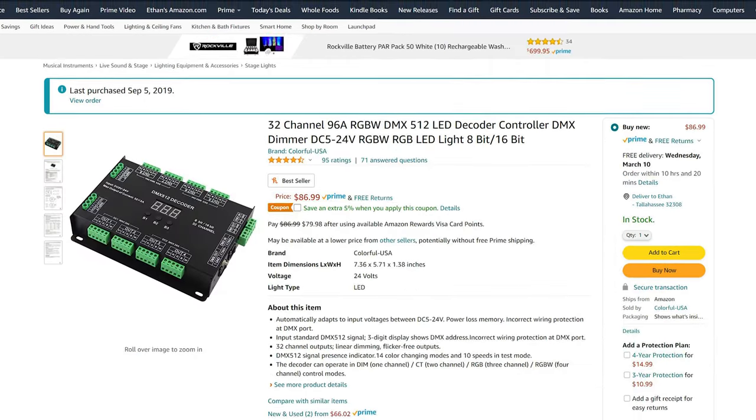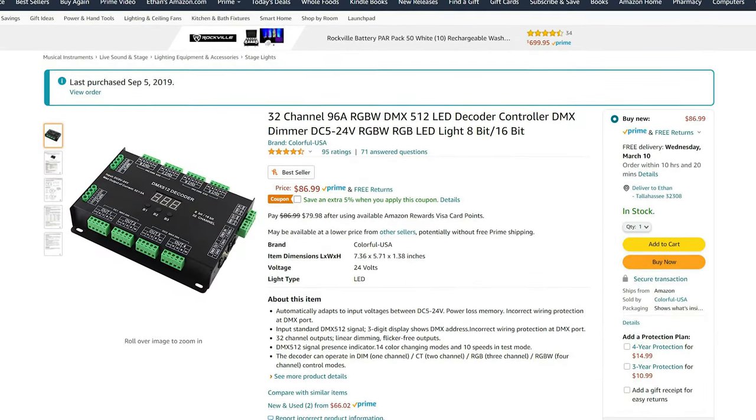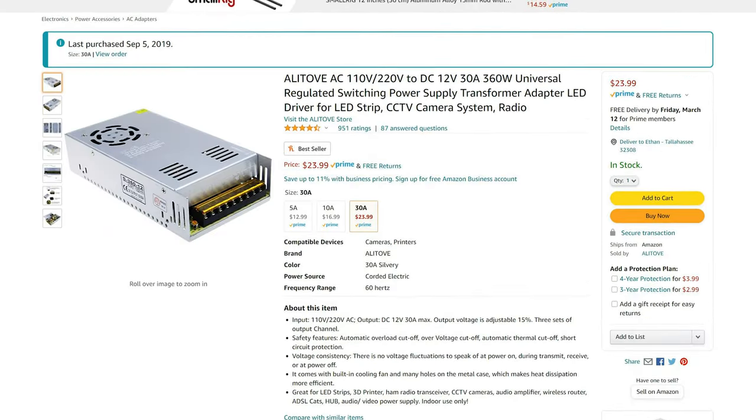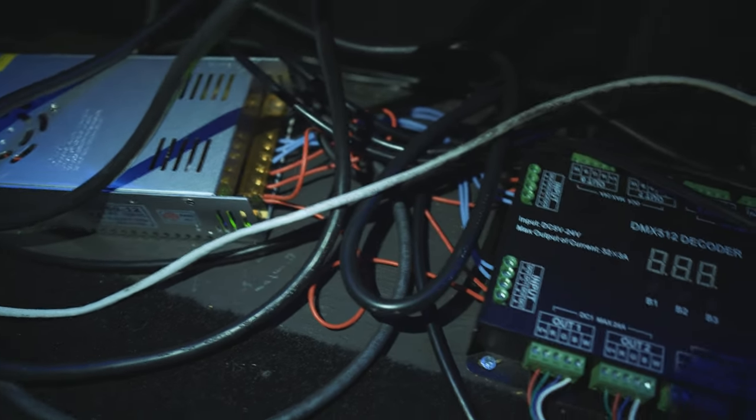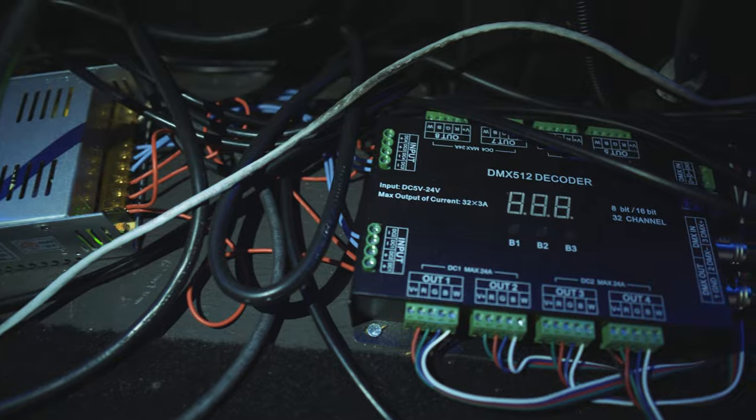To drive all of our LEDs we used a few RGBW DMX decoders powered by 30 amp AC to DC power supplies. All of these wires can quickly turn into a mess, but I've included a shot of what ours looks like for reference.